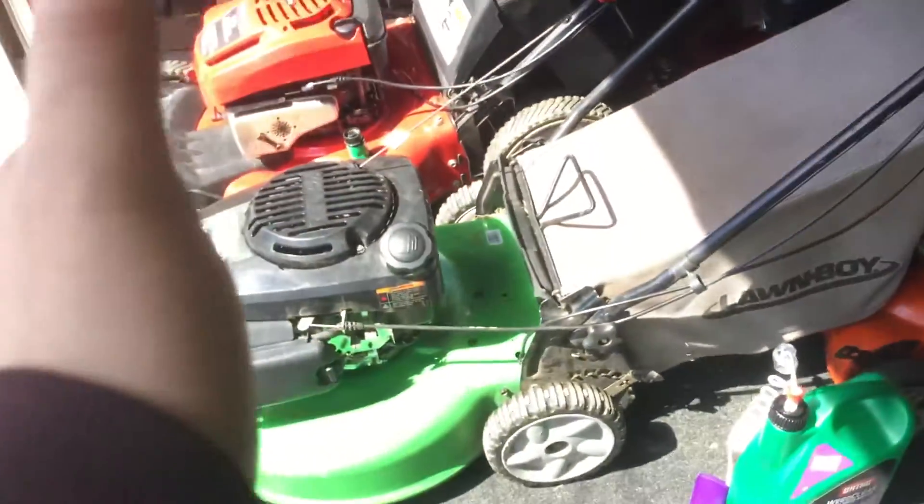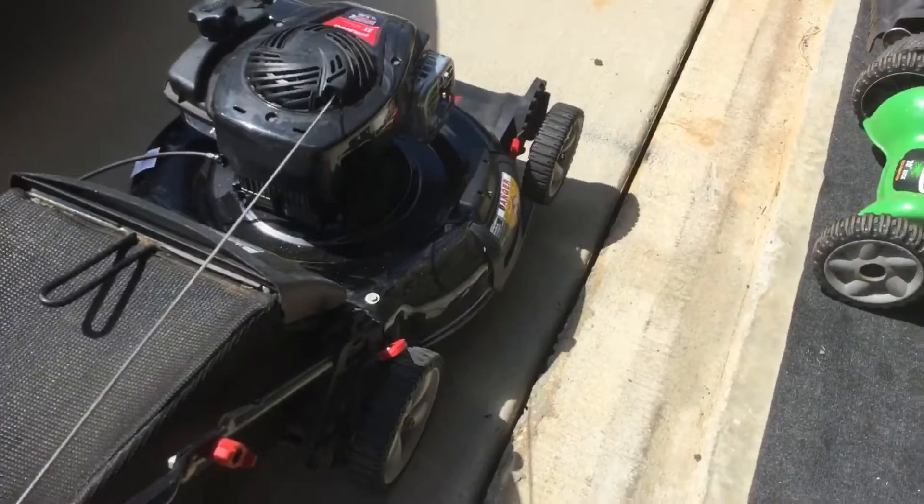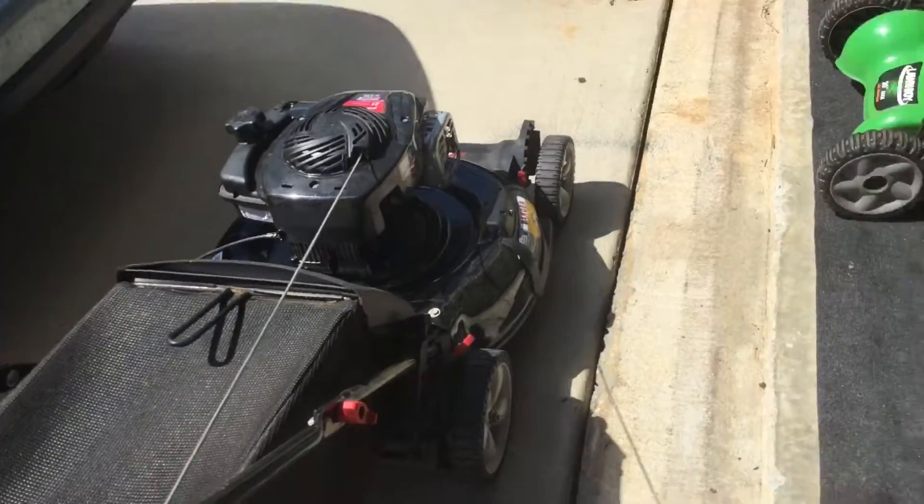I have to rant quickly. All these mowers have gone up $100 in just a few years. This mower used to be $200, it's now $320. I don't know why it's going up so much, but it has.